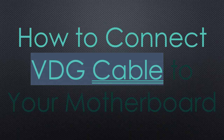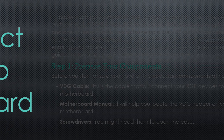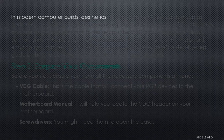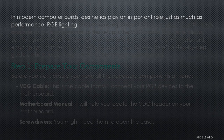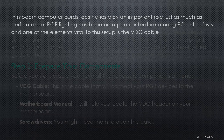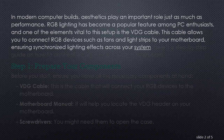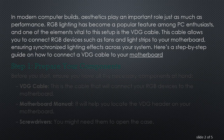How to Connect a VDG Cable to Your Motherboard. In modern computer builds, aesthetics play an important role just as much as performance. RGB lighting has become a popular feature among PC enthusiasts, and one of the elements vital to this setup is the VDG cable. This cable allows you to connect RGB devices such as fans and light strips to your motherboard, ensuring synchronized lighting effects across your system. Here's a step-by-step guide on how to connect a VDG cable to your motherboard.